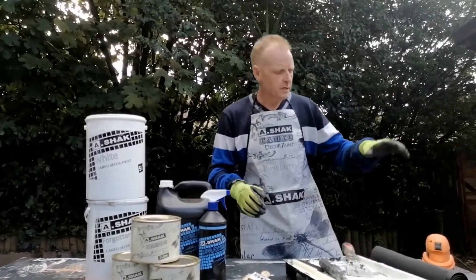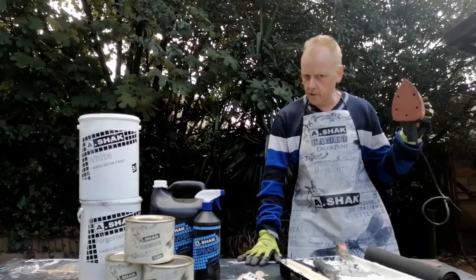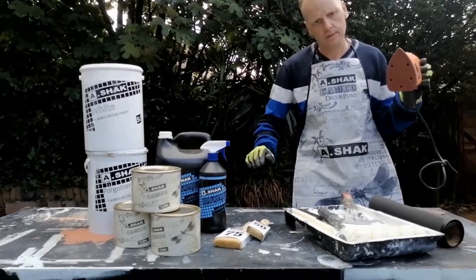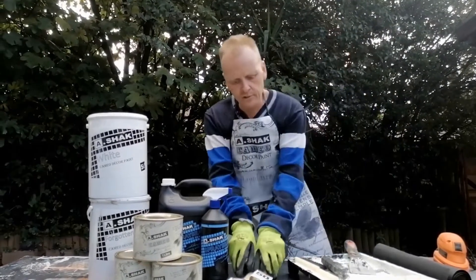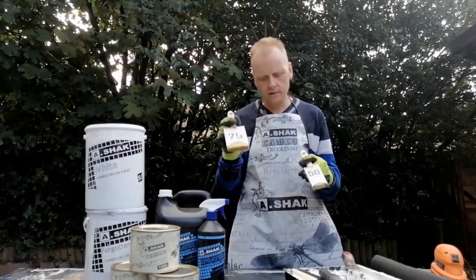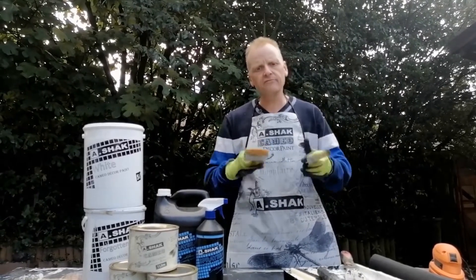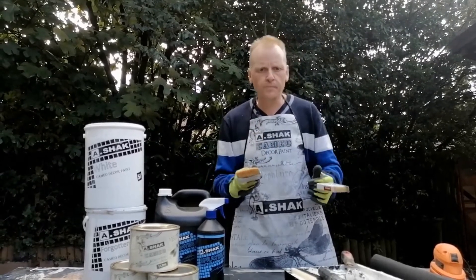I'm going to go over the products. We're going to need a mouth sander to sand down this particular table — even though it's not required to sand, this table has got a couple of layers on it, so we have to sand. We're going to be using some special brushes: a fiberglass brush from Hamilton — I've got a 75 mil and a 50 mil — and they're excellent for glues, resins, varnish and in our case a decor paint.